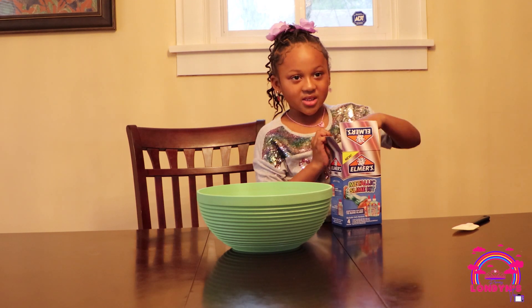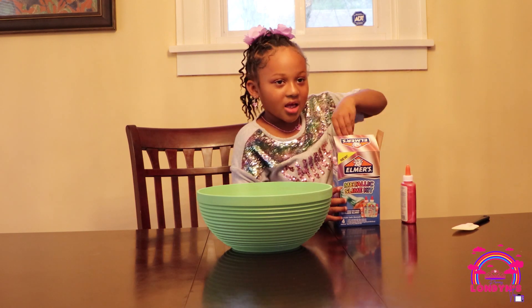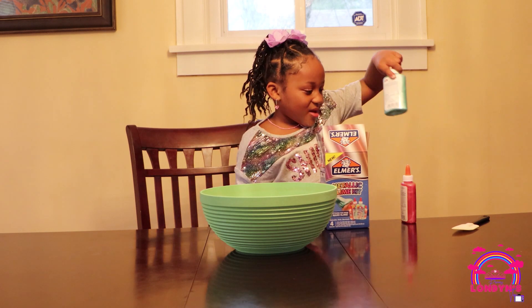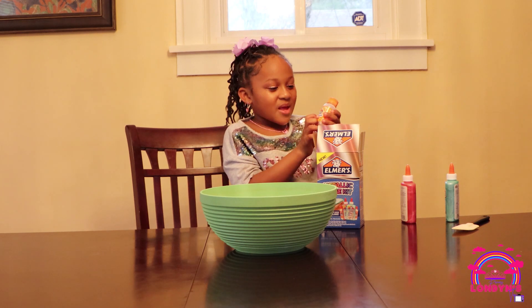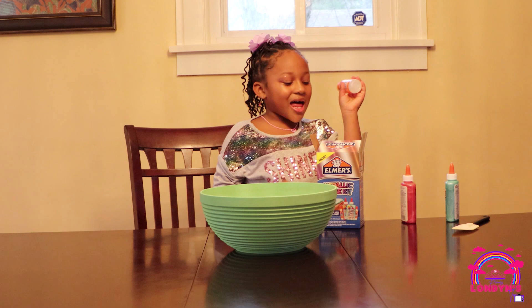Okay, give it a cool look. Pink. Oh, it's a cool look. There we go — I see what's in this. Magic slime.